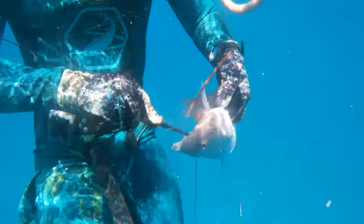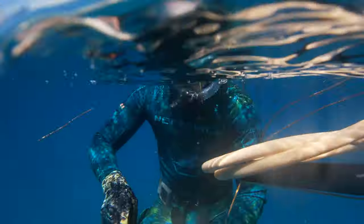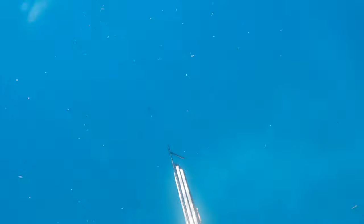For all you Humane Society members, this is actually the most painless and most humane way to end a fish's life — you stick the tip of the knife into the brain, and you bleed him.